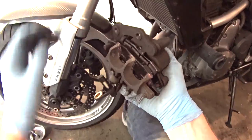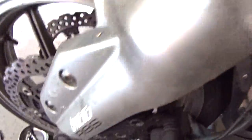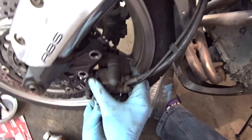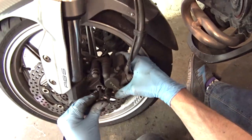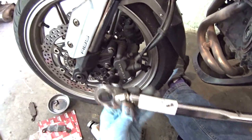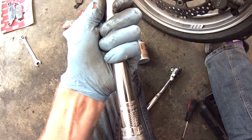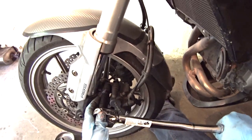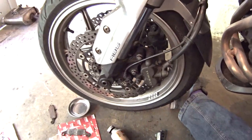So there we go - that's the pads replaced. Now we just need to slip the caliper back onto the disc, making sure that the pads are either side of the disc properly. And then it's simply a case of bolt it back together. Then using your torque wrench, tighten them up to the right torque which is 34 newton meters. Then we just need to slot the ABS sensor back in, tighten up the bolt and we're good to go.